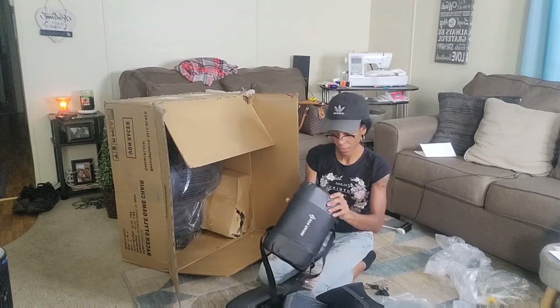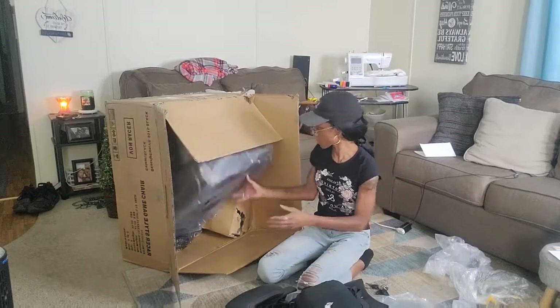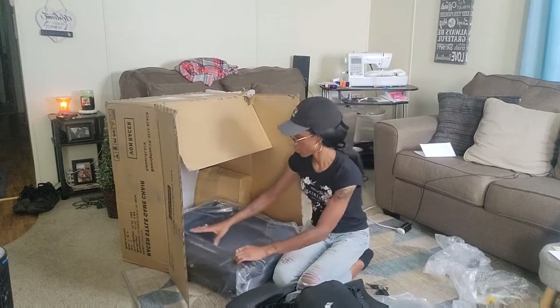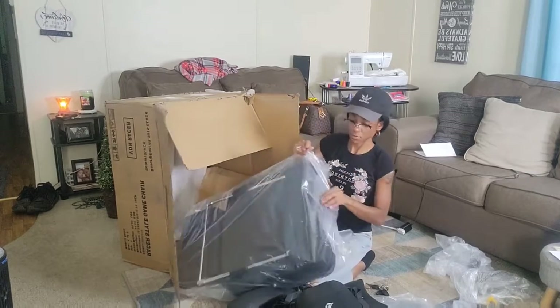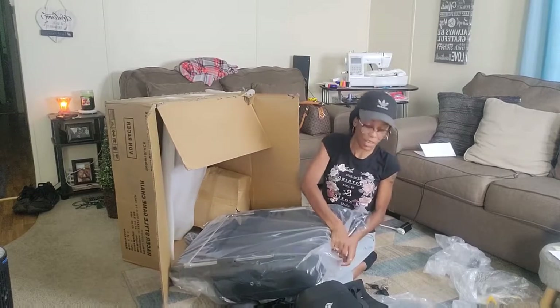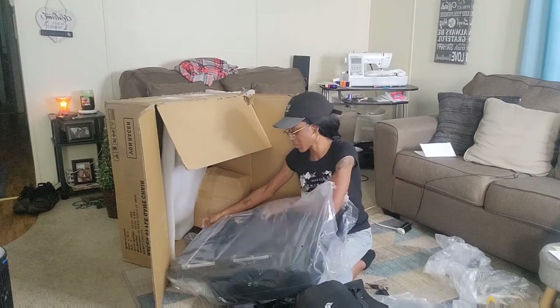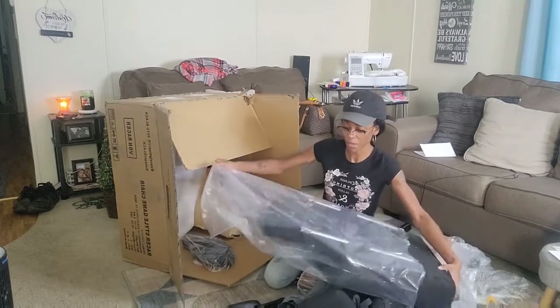Wait a minute, y'all — I got to show y'all this. I think I want this chair for myself. I want this chair. I'm already supposed to be the one — Maury has one that's looking at me. Oh my god, this chair is so big, y'all.